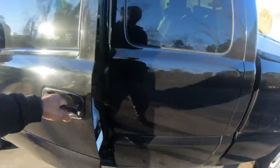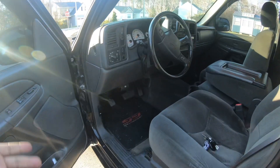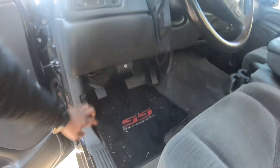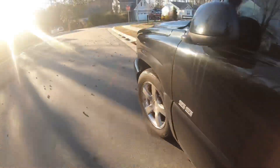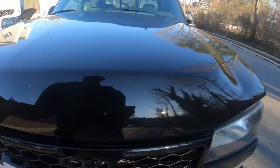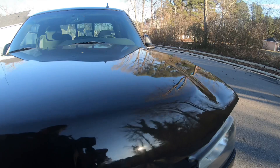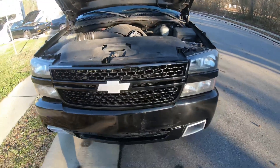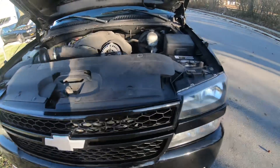On top of that I ordered LED lights for the interior and LED lights for all the outside. Under the hood I do need to clean it up, but for the most part everything's good. It's got pretty low miles — about 80,000 — which for this year is definitely low.